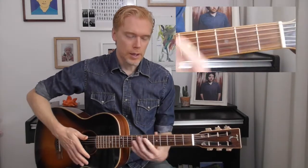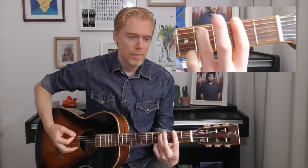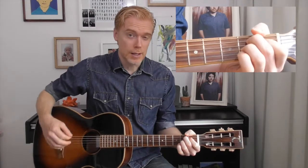Then it goes into the F sharp minor 7 again, but this time a bit more staccato, then B7, and then does all of that again.